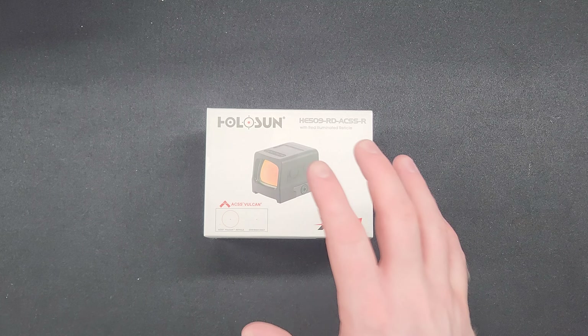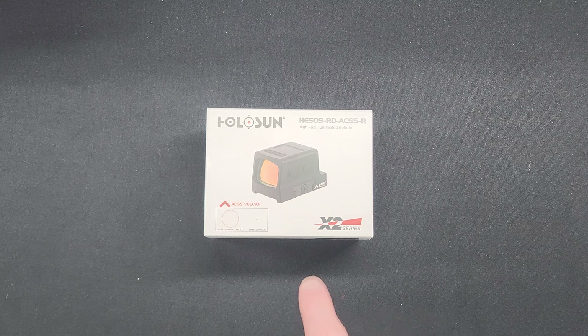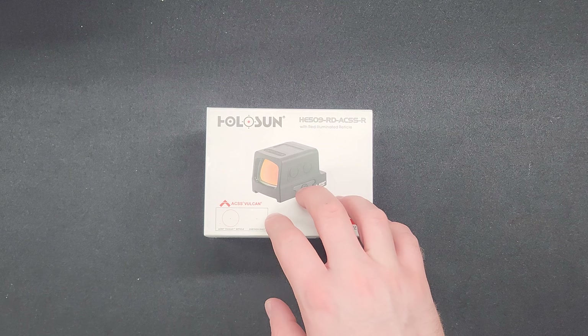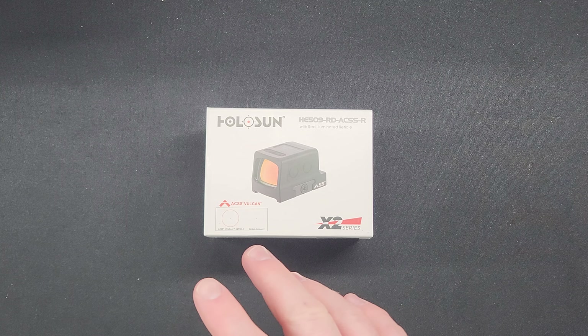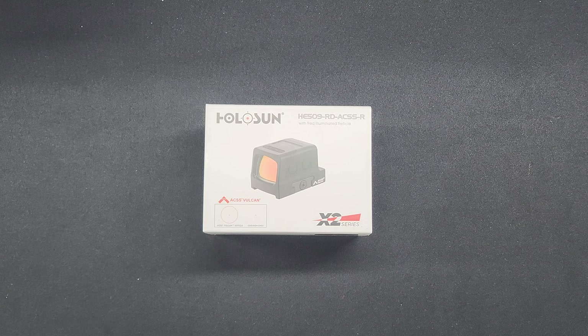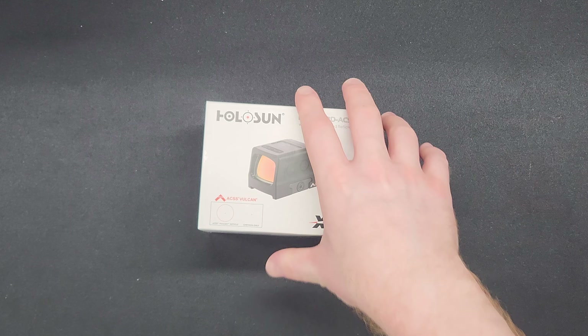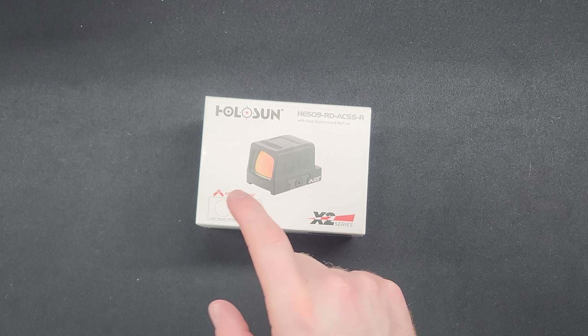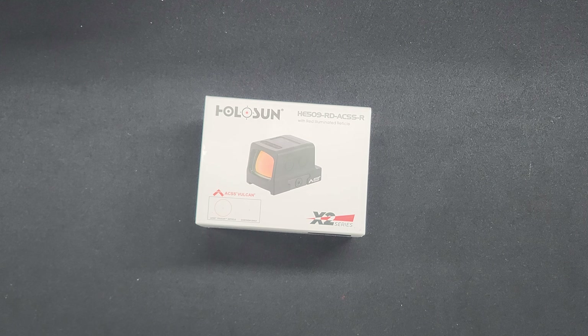Before we get into the unboxing itself, it's important to know that the HE509 is a slightly different size than your standard 509 or even the 509T. So before purchasing the optic, make sure you do your own research and confirm the HE509 will fit your specific cut, whatever your slide is milled for. You can get two different options: one that comes with an RMR plate, which this one did, or the Glock MOS plate.